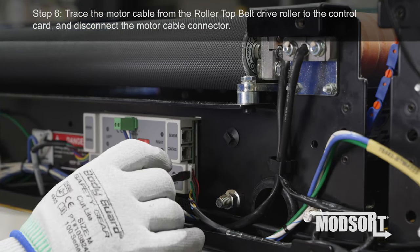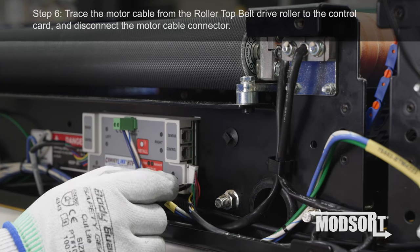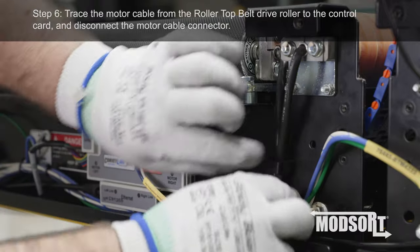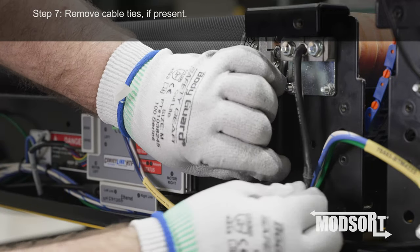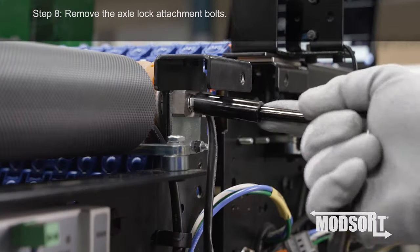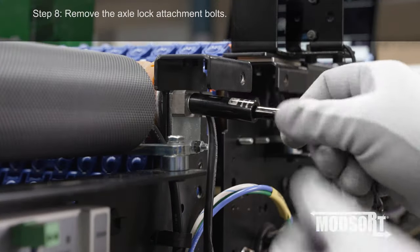Step 6. Trace the motor cable from the Rollertop Belt drive roller to the control card and disconnect the motor cable connector. Step 7. Remove cable ties if present. Step 8. Remove the axle lock attachment bolts.